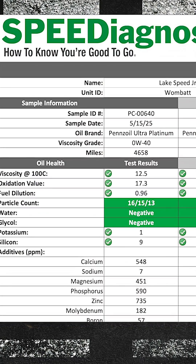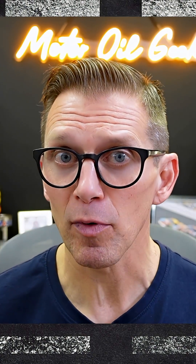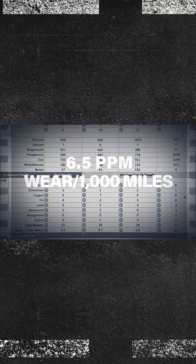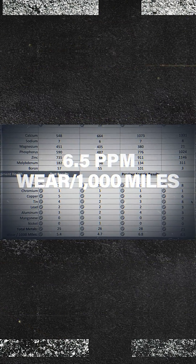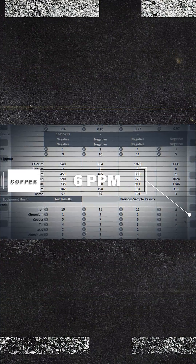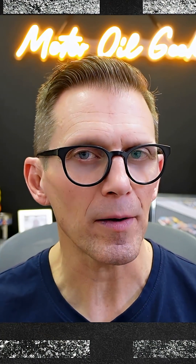Compared to all the previous tests, the Driven DI30 was our best performing oil in this engine, with a wear rate at 6.5 parts per million per 1,000 miles. The iron level is right at 8 parts per million, copper at 6, and tin at 8 parts per million. Now that tin is really not from wear — the Driven DI30 contains Molyvan 3000, which we mentioned in previous videos. It's a certain type of MoDTC, a molybdenum anti-wear, anti-friction additive.